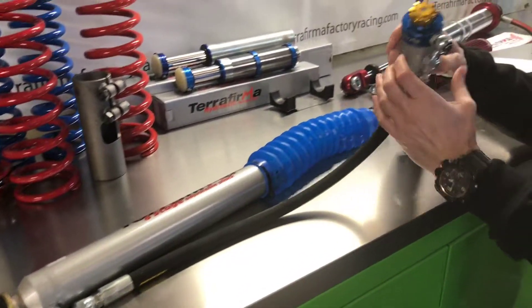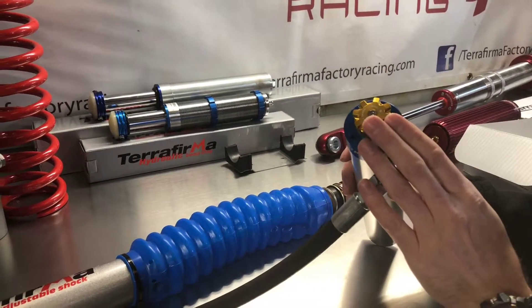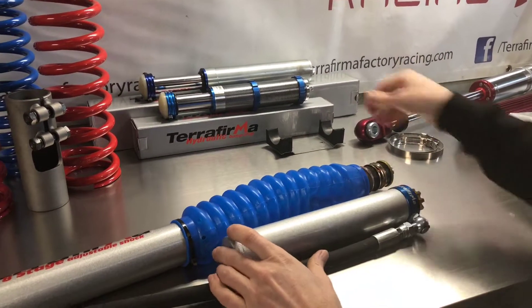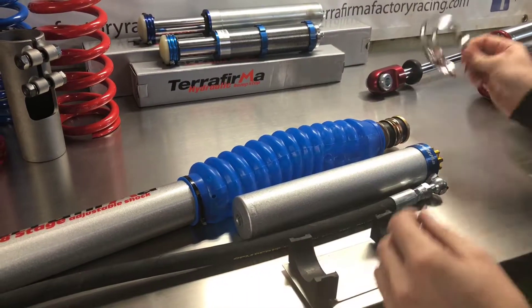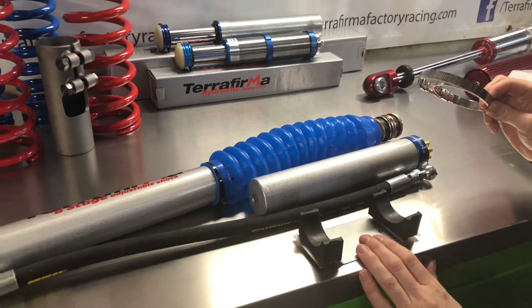On the end of the reservoir here we have an eight stage click adjuster, so this allows you to fine tune your damping on the fly. You will notice also in the kit here it comes with a mounting bracket for your remote reservoir Jubilee clips, so you need to be mindful of where you're going to mount this on your vehicle.